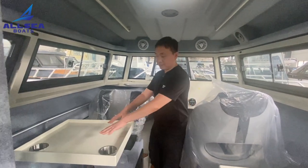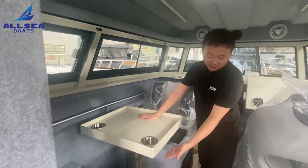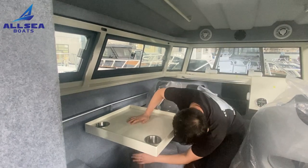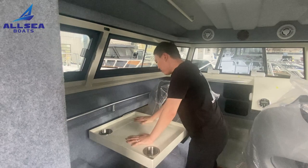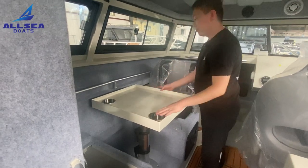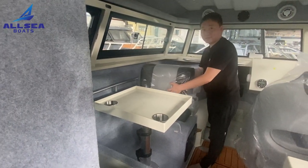This part has the same liftable table layout as our other models. You can put it down to become a bed, and lift it up to become a table. There is also a removable lay-back here.